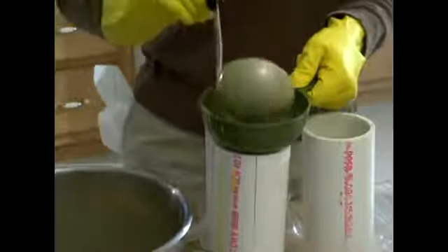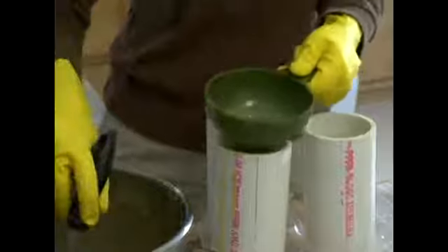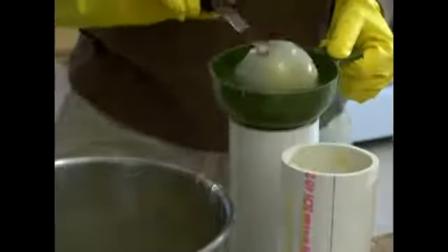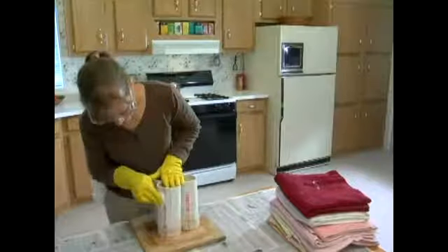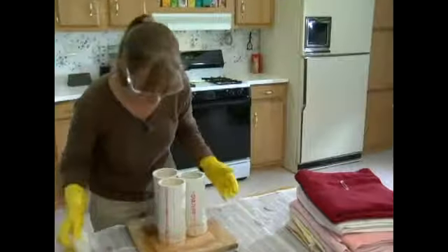As this cures it will increase in volume slightly, so you want to give yourself between a half an inch and an inch of expansion room within the mold. Okay, I'm just cleaning up a few spills — looks like a pretty good job.